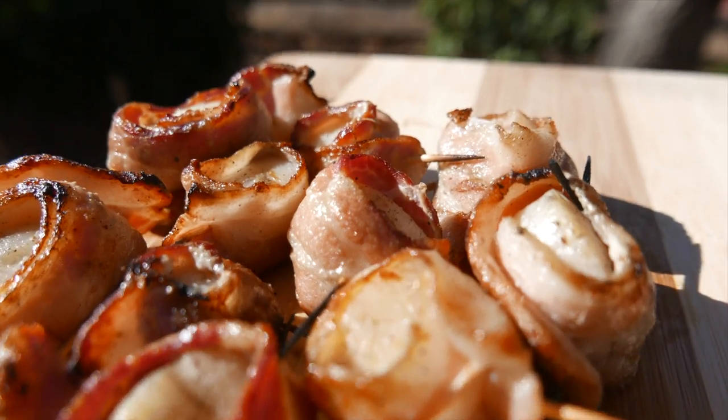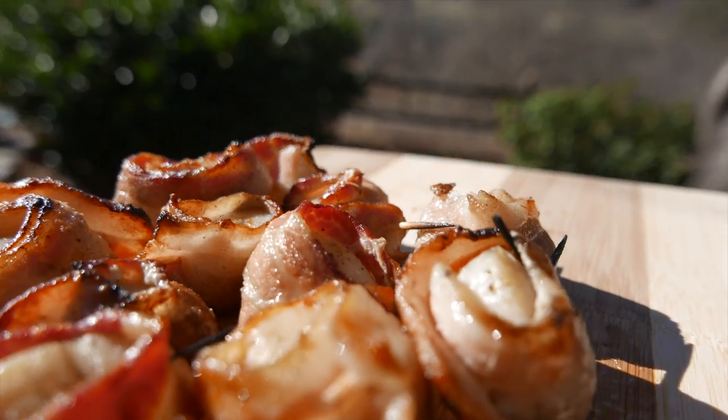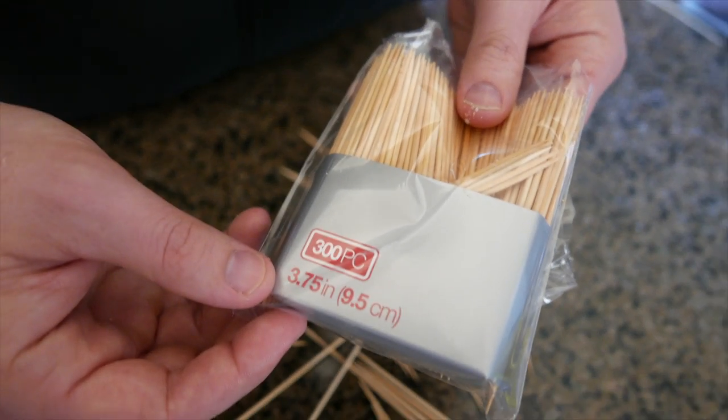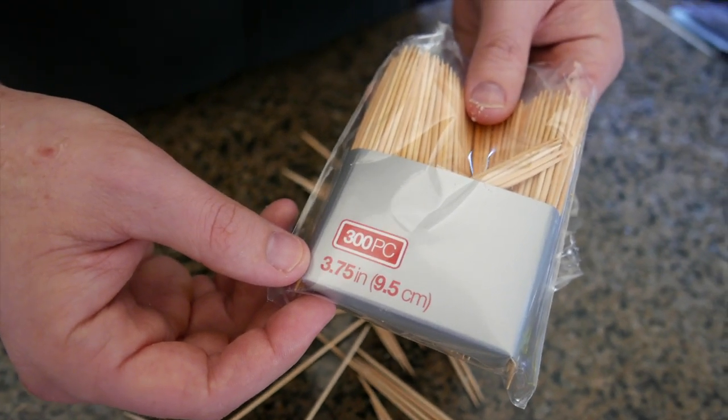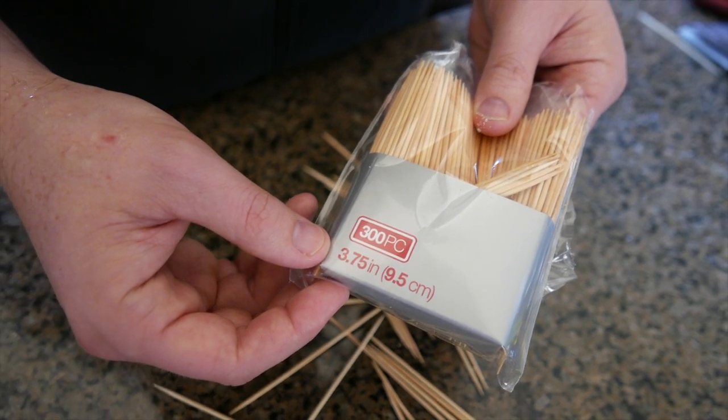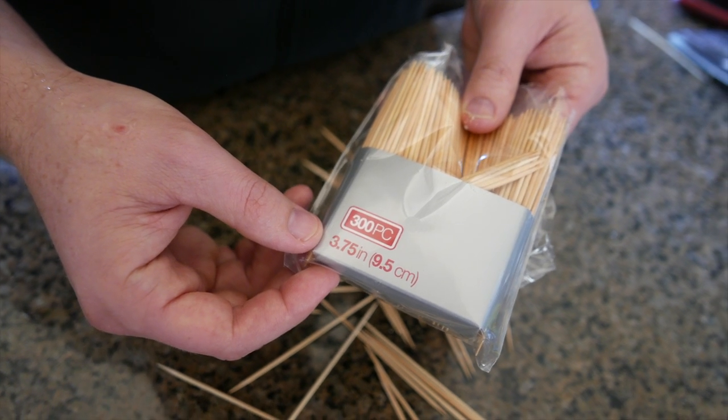Today we're going to teach you how to grill the most delicious scallops wrapped in bacon. For this we're going to use these mini skewers — they're three and three-quarter inches long, and they sell them in the grilling supplies section. You can also use regular toothpicks that are shorter.